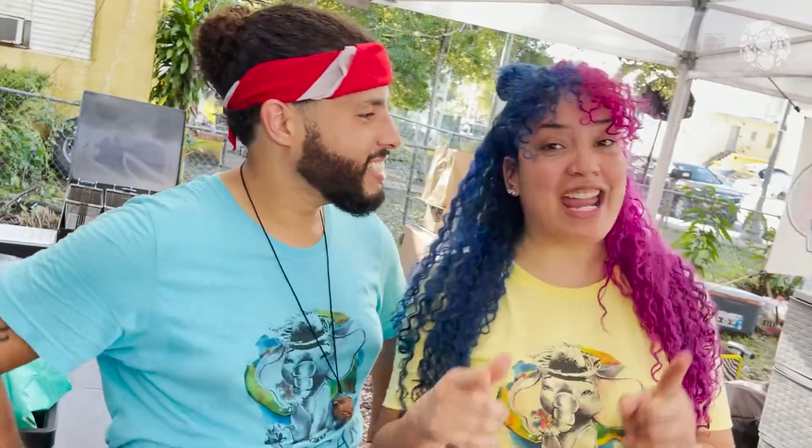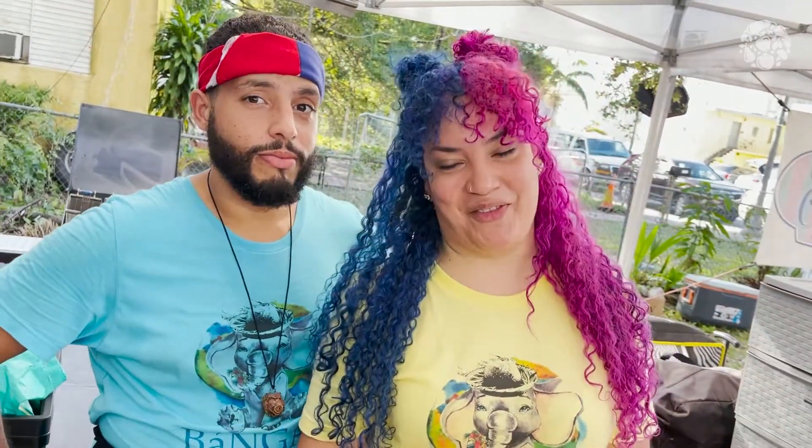Hi, this is Jomi, Rafael, de Bangara — Mr. Bangara — where we make authentic Puerto Rican vegan foods.